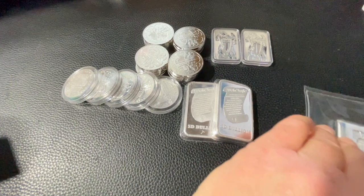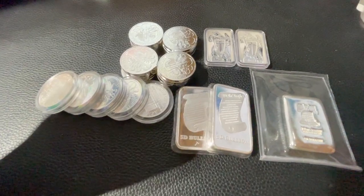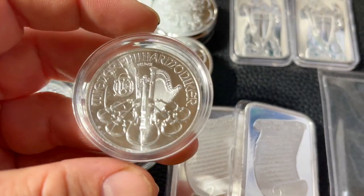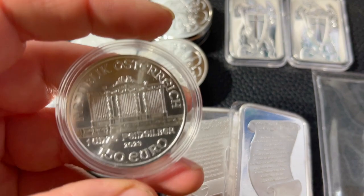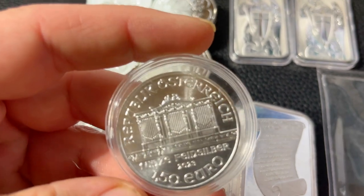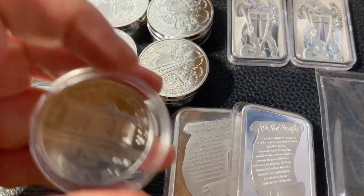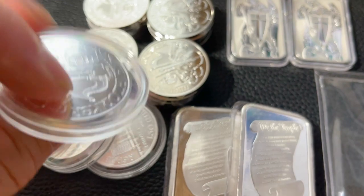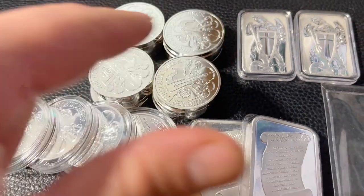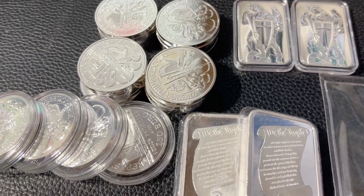When I ordered that, I also ordered some additional silver. I ordered 25 ounces of the Philharmonics — they were one of the lowest premiums at the time. I picked them up for $28.63 per ounce out the door, paid with a check. The reason some are in capsules and others are not is that 20 ounces came in the tube.